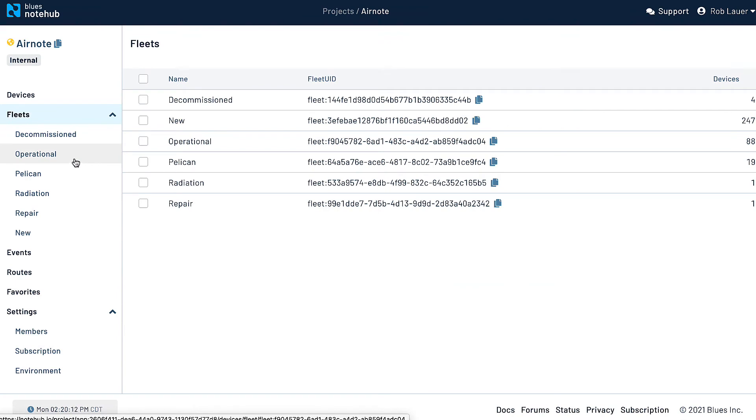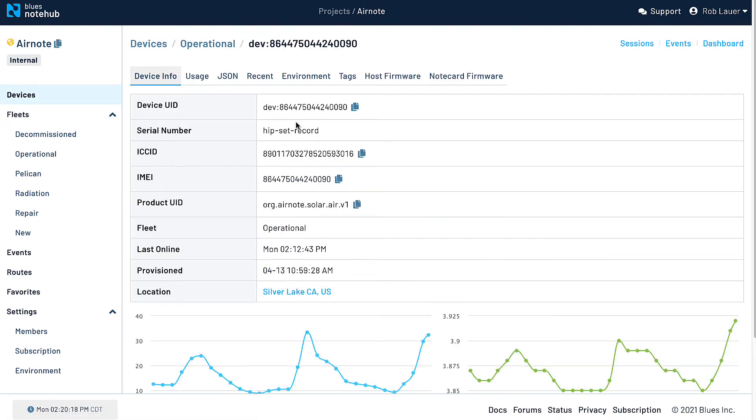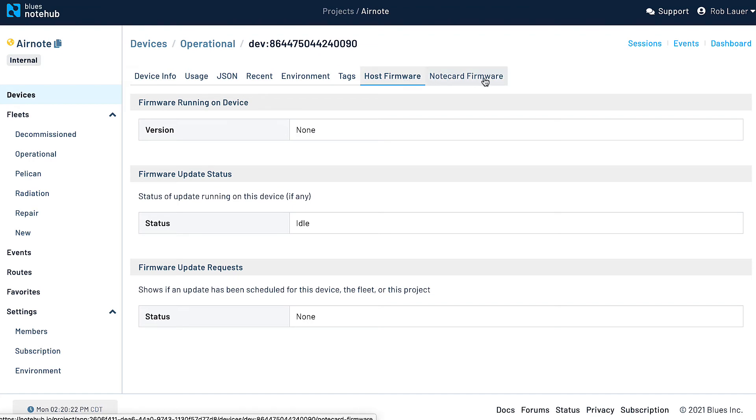Aside from managing your data, NoteHub provides the capability to manage fleets of NoteCards. You can view previously connected devices and even update both NoteCard and host microcontroller firmware.